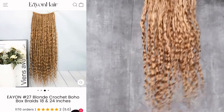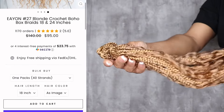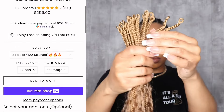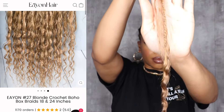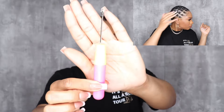This is what they look like on the website, and in comparison to out of the package, to me this is identical — the color is spot on. These are pre-looped and you do get a crochet needle with your order, so that makes it easy to install them. You don't have to buy anything in addition to install them.